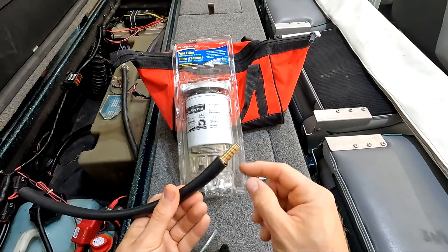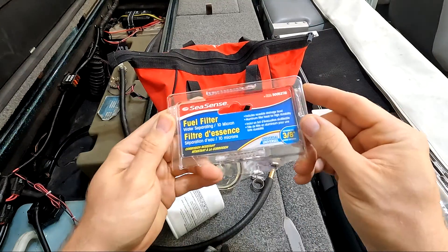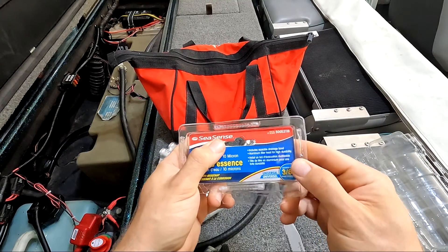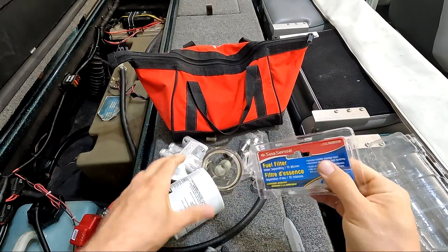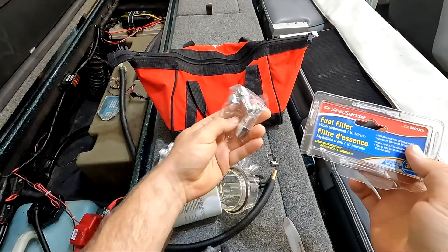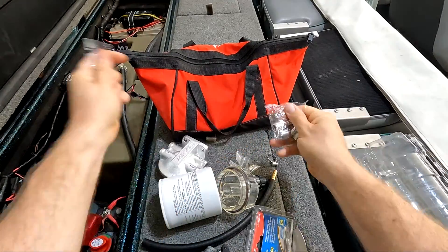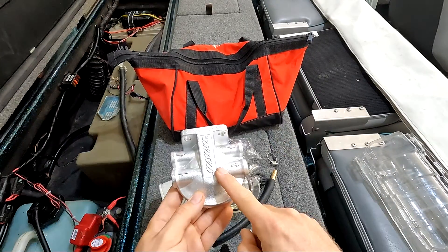The brand I went with is Sea Sense — I'll have a link in the description for you guys to check this out. I went with this because it has a nice big filter, the clear drain bowl at the bottom, and it came with all the fittings you're going to need to get this done. For your fittings, you get two hose barbs and two plugs for the mounting plate.